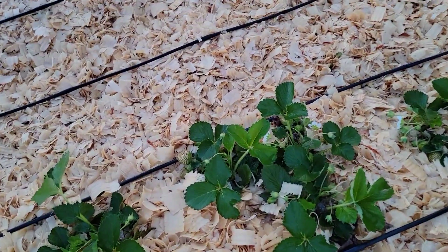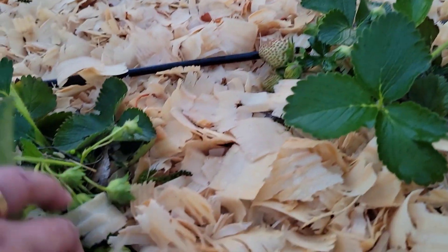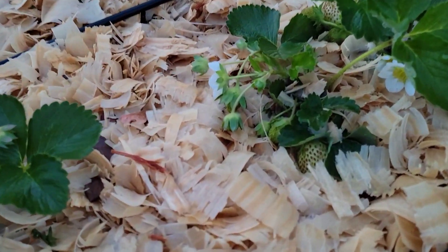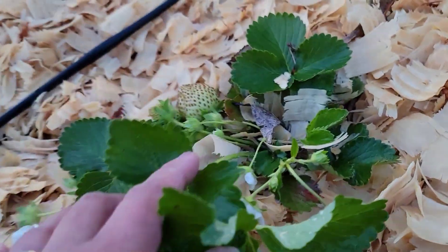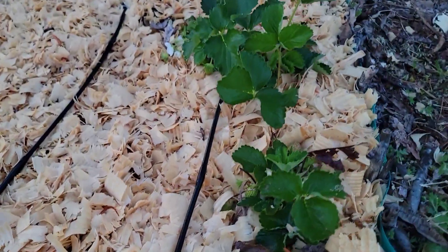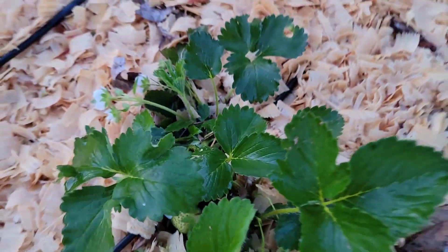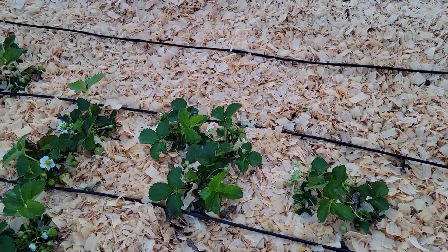I think this is the June bearing strawberry and look at that guys. It has some fruits that are big enough. They're good-sized fruits. They're just hiding underneath the mulch. You can see all these seeds. They have started turning red already. So this is getting close to being ripe and I am very excited to have some strawberries that I grew in my garden.